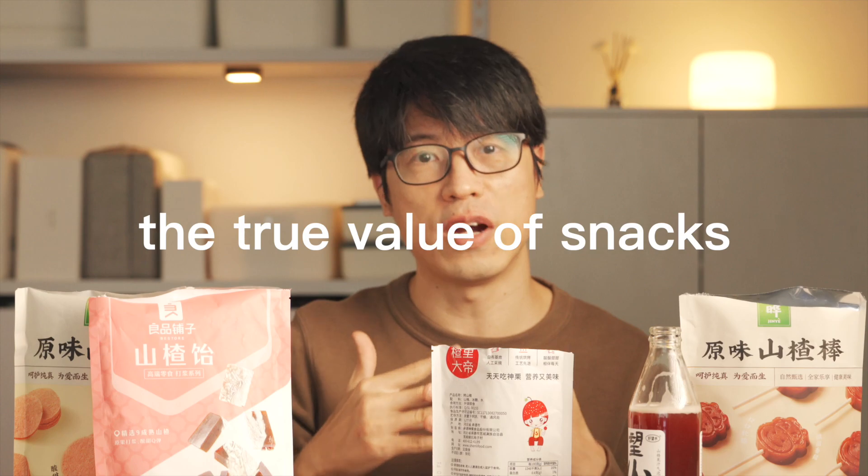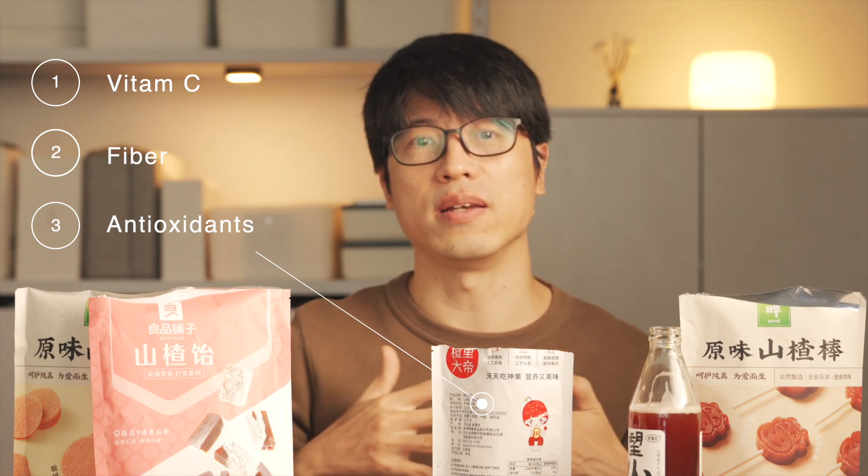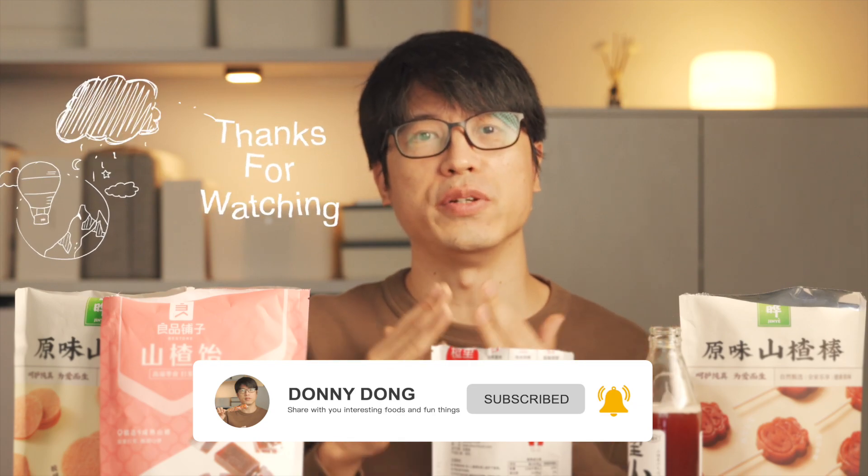These snacks put me in a relaxed and joyful state, making me forget about all the worries in life. Perhaps that's the true value of snacks. Hawthorn is rich in nutrients such as vitamin C, fiber, and antioxidants. Whatever type of snack you crave, trying out some hawthorn may bring new surprises and happiness. This is my first video. I really hope you guys like it. If you like this video, make sure to give it a thumbs up and subscribe to my channel. Thank you so much for watching. See you in the next video.